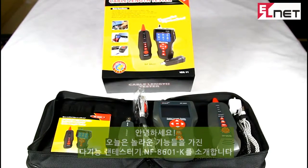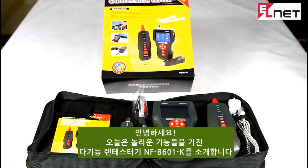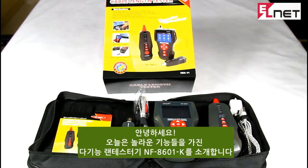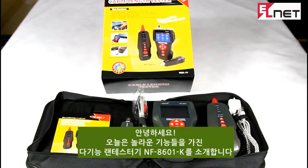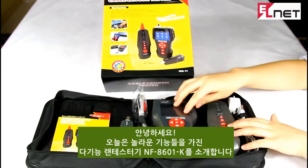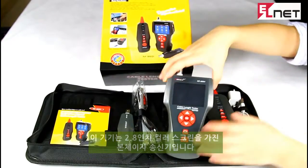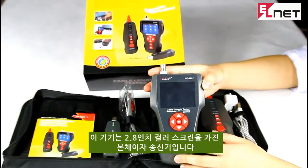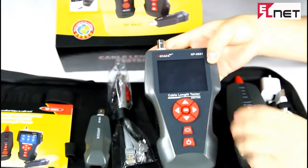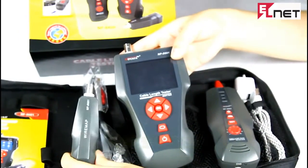Hello, here I'd like to introduce our wonderful multifunction cable tester NF8601 to you. This device is a big breakthrough in the cabling field, not only with a different appearance but also with amazing functions. It has a 2.8-inch color screen and three ports: the emitter, amplifier probe, and the remote.